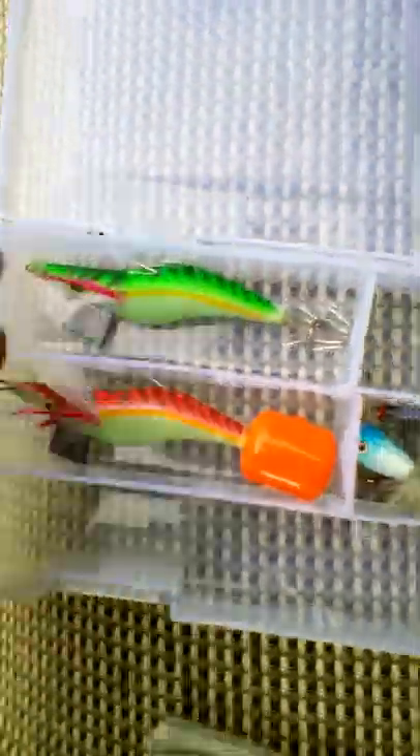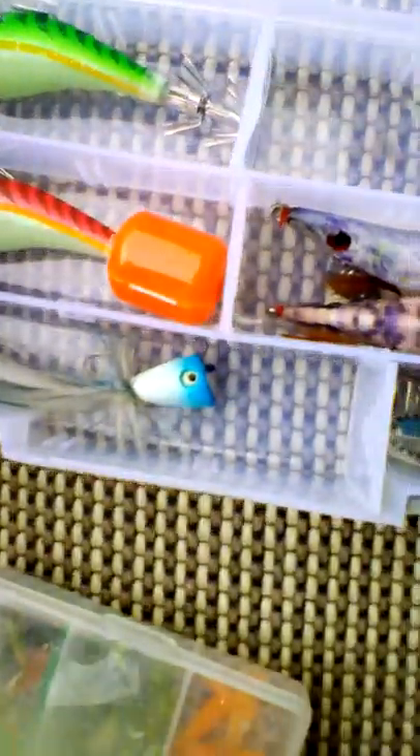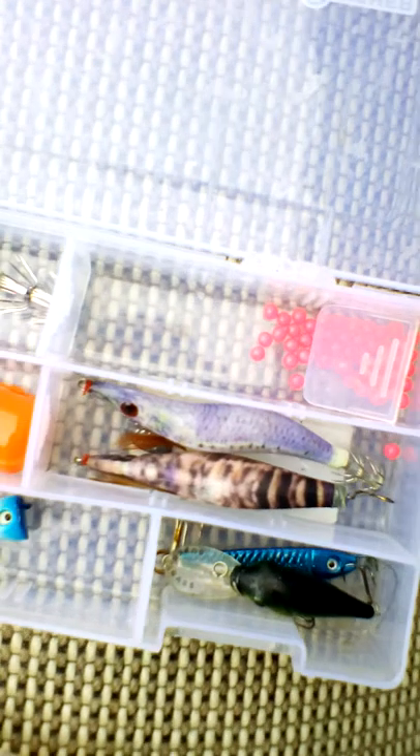Well here I've got some squid jigs. I've got a super bass and that, I've got a few squid jigs — here's the 3.3 and the 2.5s — and here I've got some soft plastic.